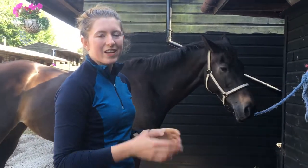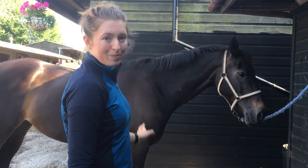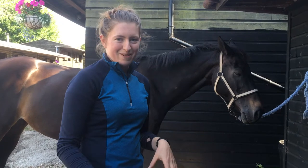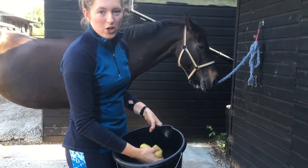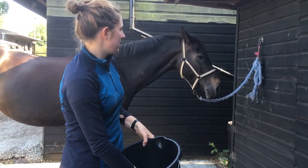After you've used the body brush and done her mane and tail, it's a good idea to give her eyes, nose, and dock a sponge, just for hygiene. I've got two sponges here. Some people like to use baby wipes, but it's not very environmentally friendly, so sponges are probably better. Just a bit of water. You want to have two so that you're not using the same sponge that you've used to wipe their dock to then do their eyes and nose.